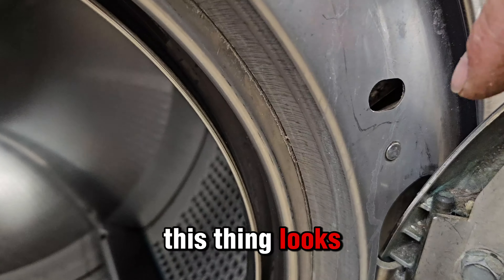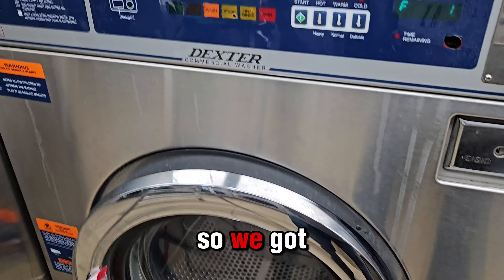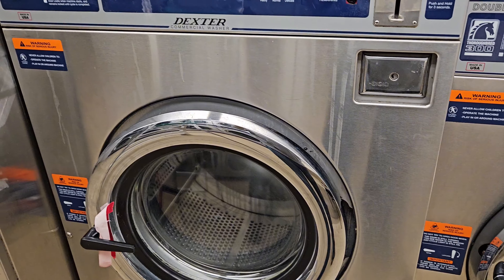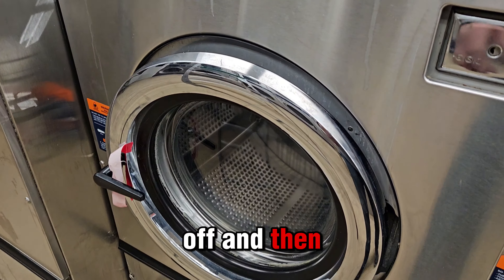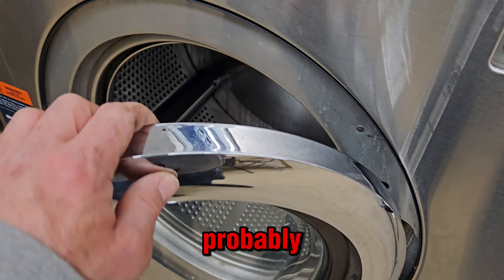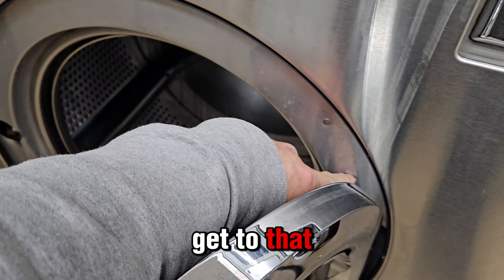And this thing looks jammed in there. So we've got to take the front of the machine off, and then probably this ring. Then we can get to that button.